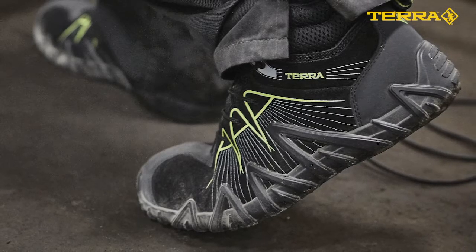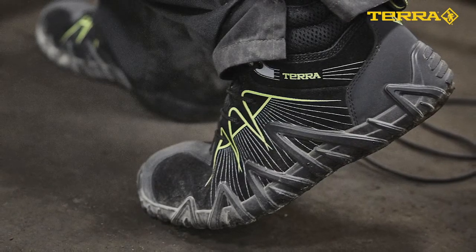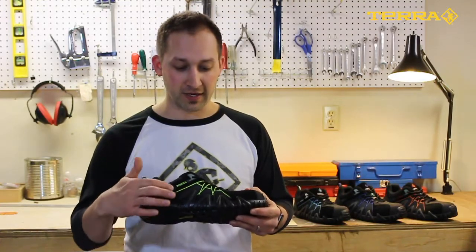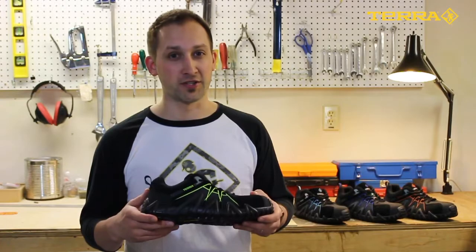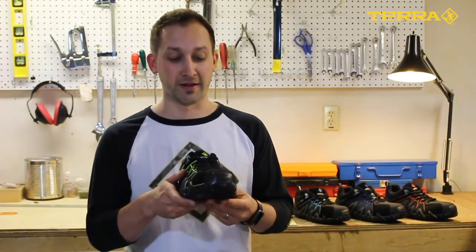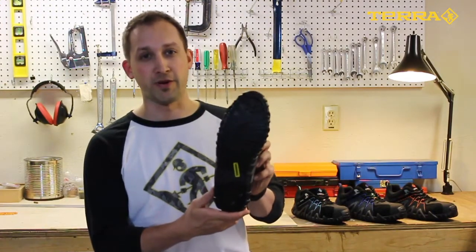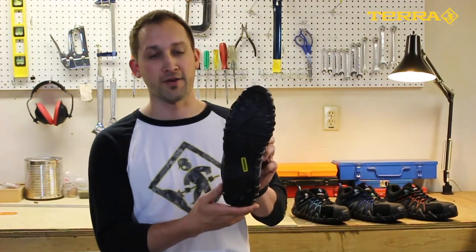The direct injected single density polyurethane midsole and outsole will work hard to keep you comfortable throughout even the longest of shifts. The unique sidewall shown here doesn't just look cool — it also works to provide a little bit of extra support through those long days, and the outsole provides superior grip both indoors and out on a variety of surfaces.